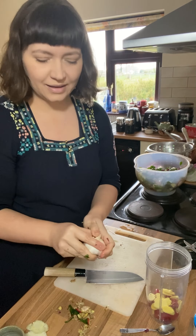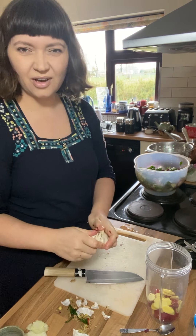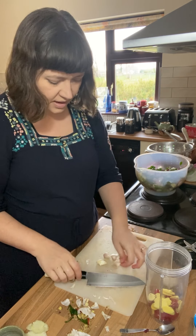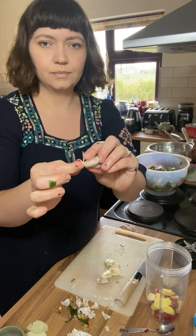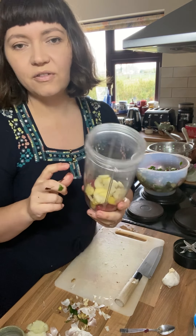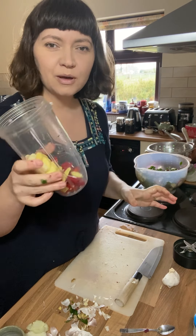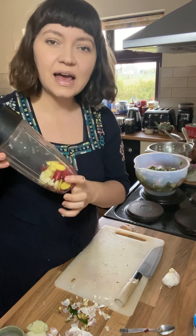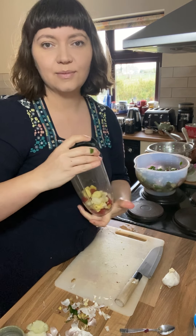You want to add some garlic as well. For this amount, I'd probably do five or six cloves of garlic. The easiest way to peel garlic is to cut the end off, squish them under the knife, and the skins just pop off. If you want, you could add half an onion or a shallot to this mix as well — a shallot is really good for flavour. But I'm just going to keep it really simple today and blend that up into a nice paste. If you need to add a little splash of water to help things blend, that's fine.